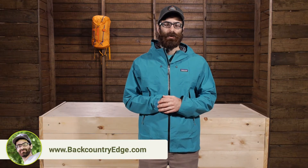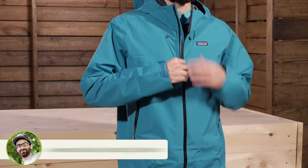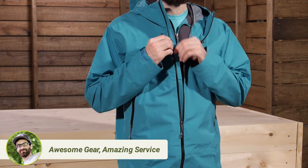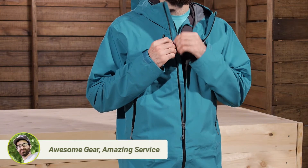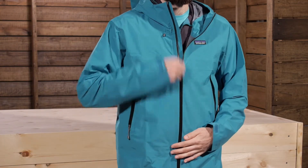You are also relying on the breathability of the jacket itself, which is pretty high quality. The center front zip is water resistant, and you do have a minimal storm flap behind there, so it is going to help prevent any leaking. You shouldn't get any water coming through that zipper at all.